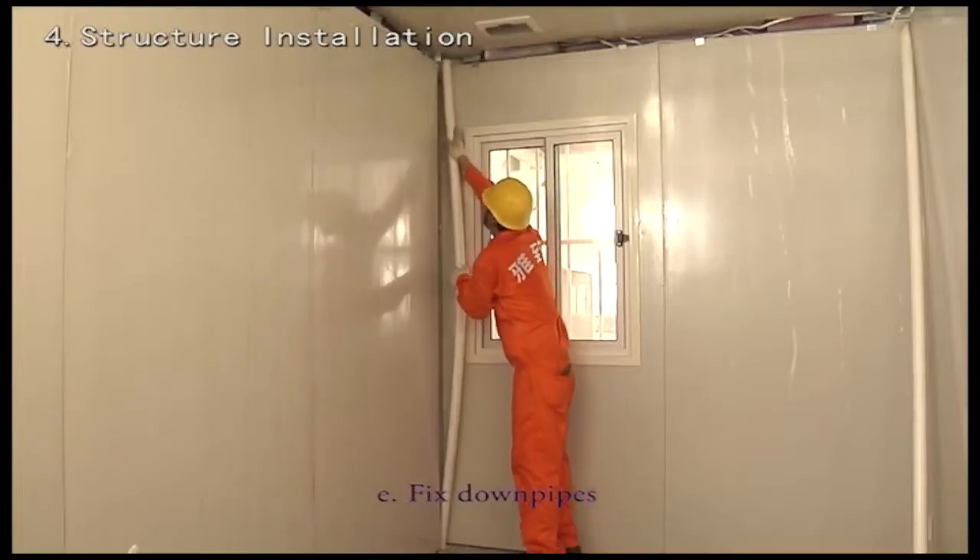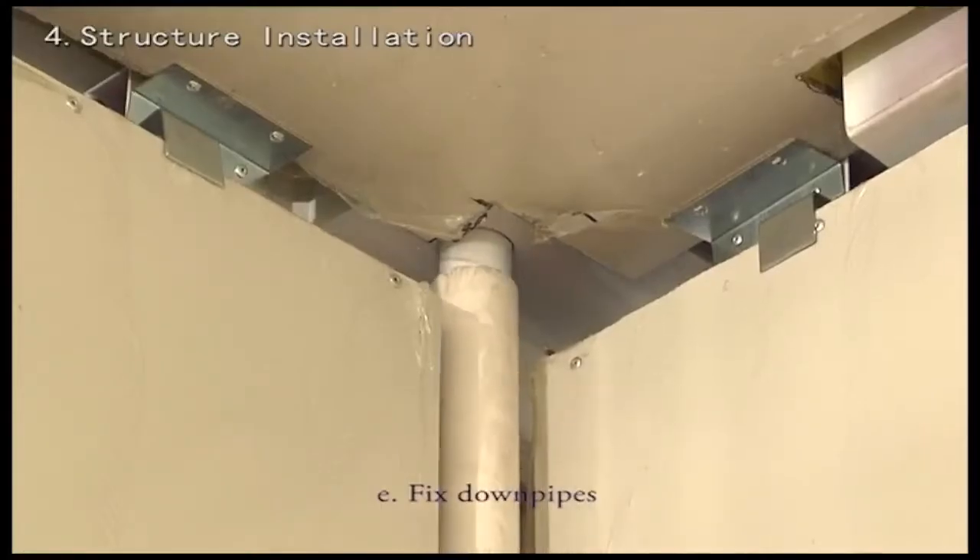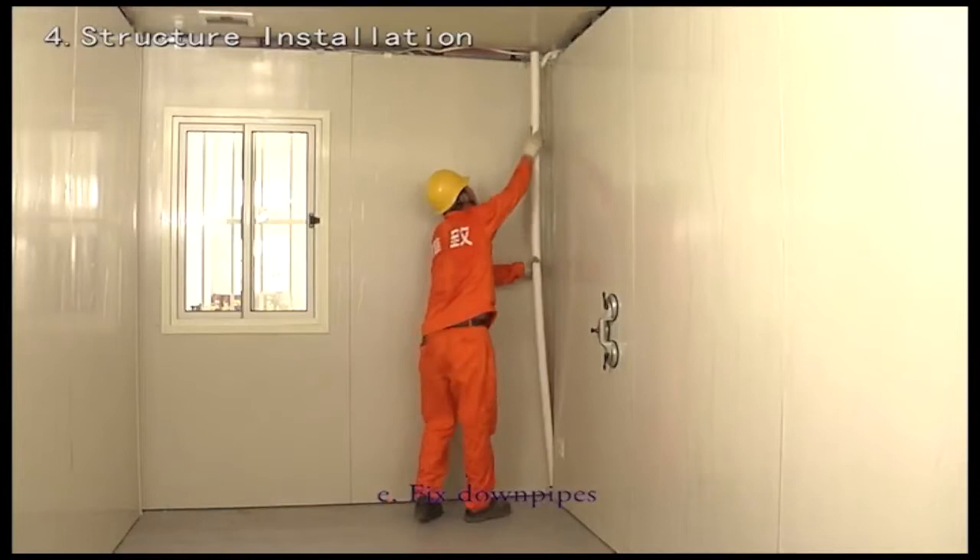Fix down pipes. Fit the PVC pipes in the corner posts that serve as down pipes.